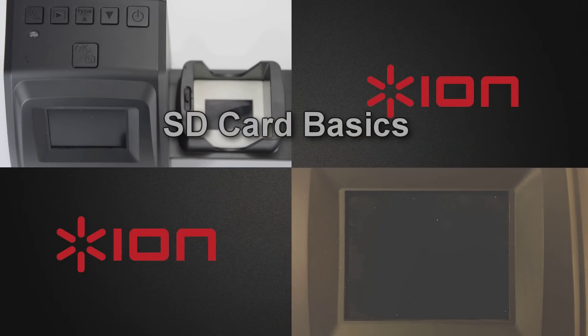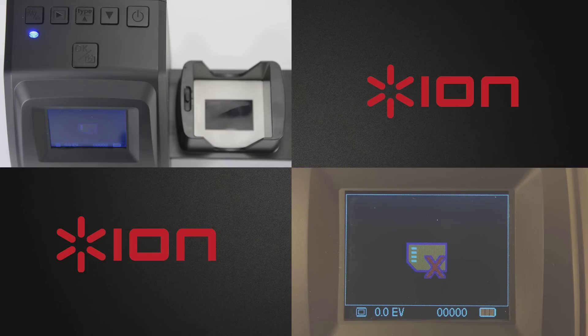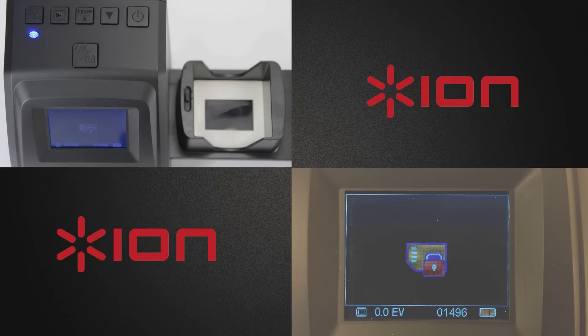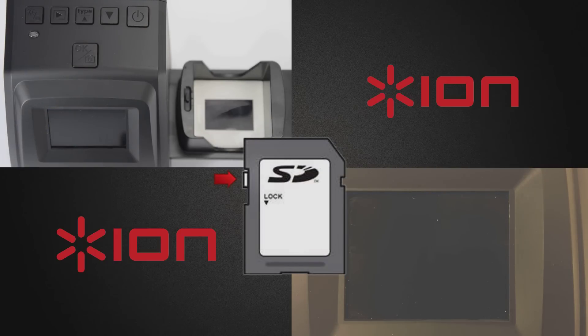You must have an SD card inserted into the Filmed SD Plus in order for it to scan and save an image. If no SD card is inserted and you power the Filmed SD Plus on, this display will show and will not allow you to continue forward. The included SD card comes ready to save to. However, if you are using your own SD card, be sure that it is unlocked. If it is locked, the Filmed SD Plus display screen will show this image and will not allow you to continue forward. To unlock an SD card, ensure that the lock switch is not set to the lock position as indicated on the card.